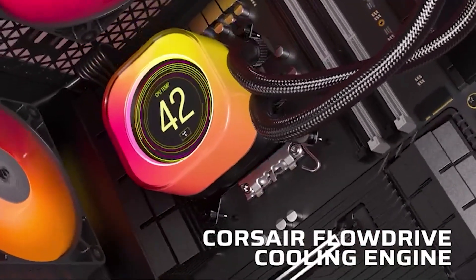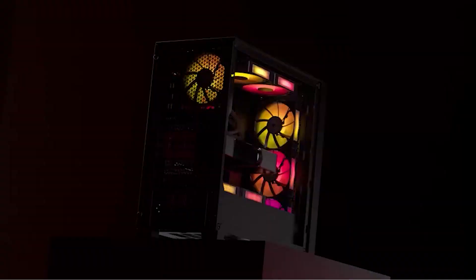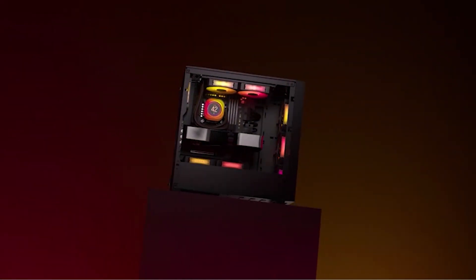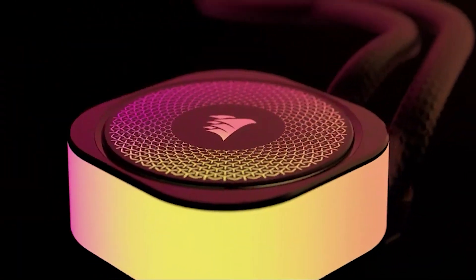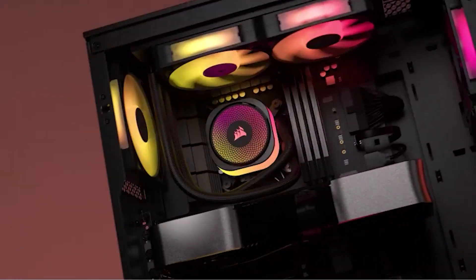So there you have it — our top picks for the best all-in-one liquid coolers you can get right now. All the products we talked about are linked in the description below, so check those out if one caught your eye. Don't forget to like this video, subscribe to the channel, and I'll catch you in the next one!